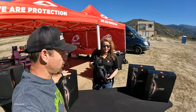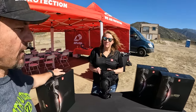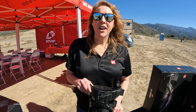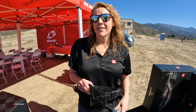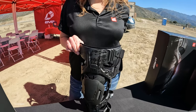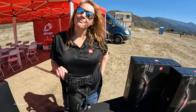There you have it — the lowdown on the brand new Web Eclipse brace from EVS. You can find it on the website at evs-sports.com and it's available now. Pricing is $949.99 for the pair, and they also sell them individually for $499.99.